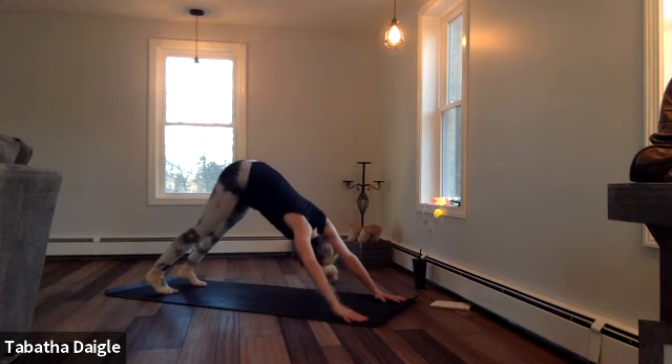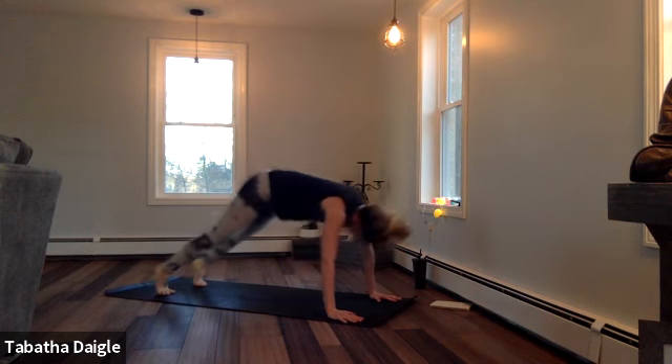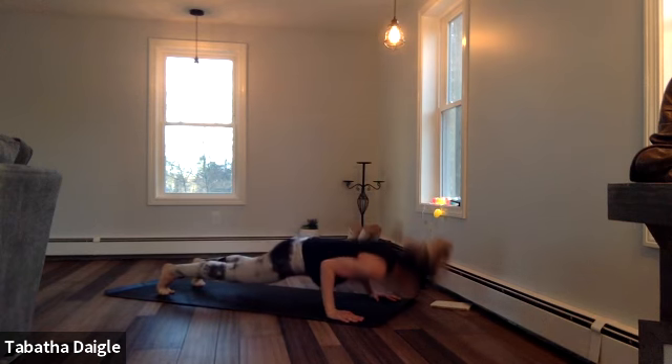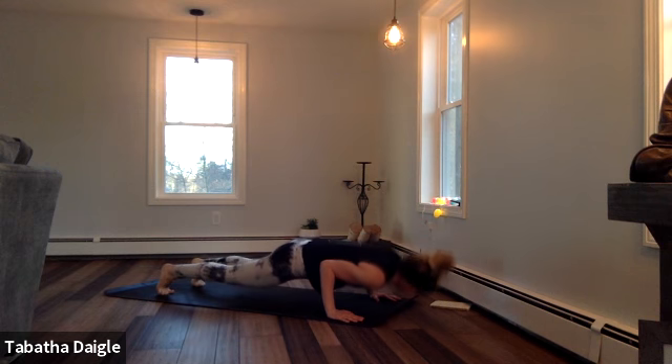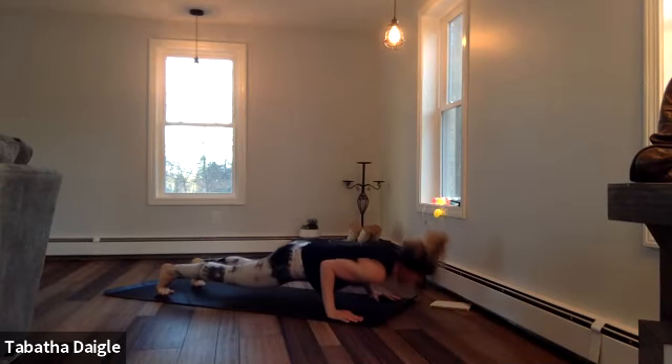Hold it, hold it down dog. Push that head through a little further. We're going to shift our feet forward, come into high plank, lower halfway. Pulse — two, three, four, five, six, seven, eight. Release.